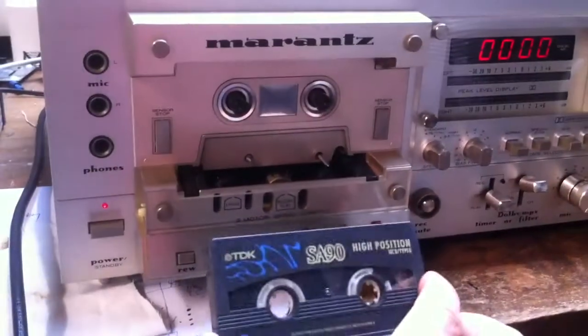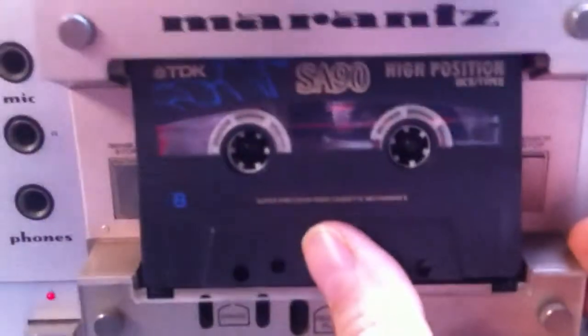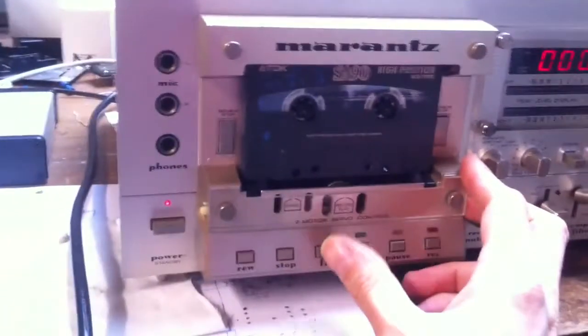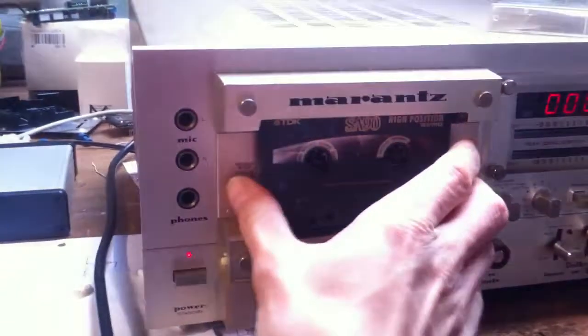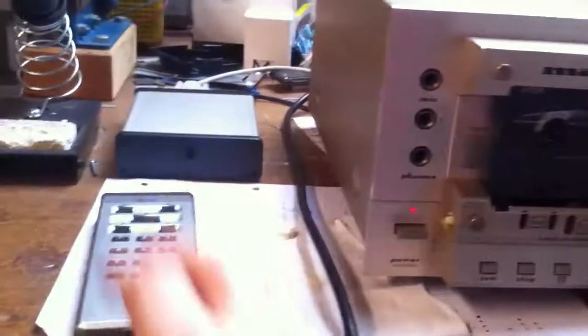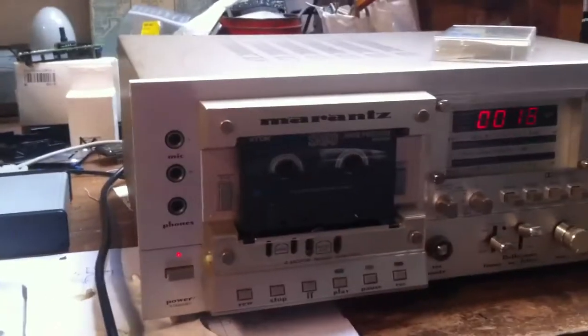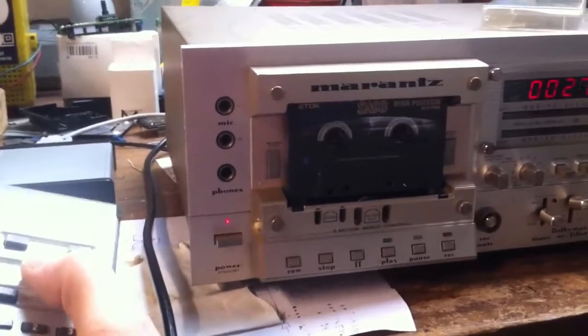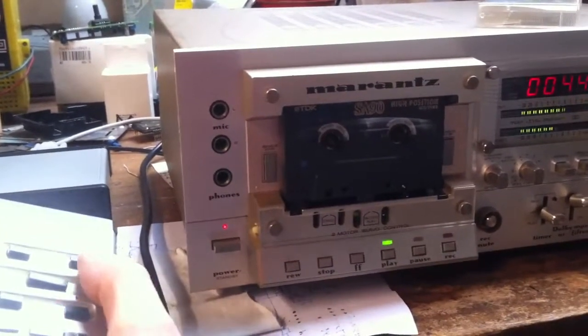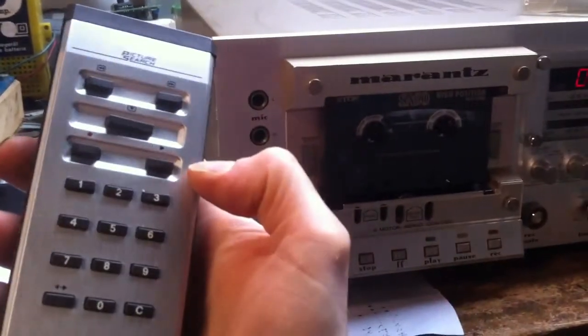Something that it does: it has slack removal here, so if you have some slack and you put the tape in, it removes the slack — that's nice. When you take it out, it stops automatically because you push one of those buttons. All the transport functions respond very fast because of the solenoids.